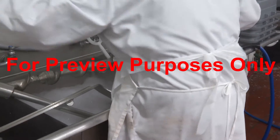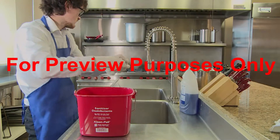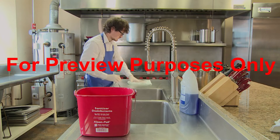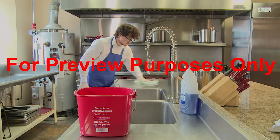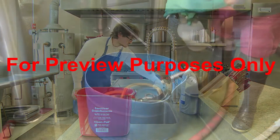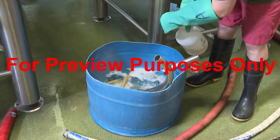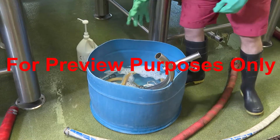Let's review. After you clean a piece of equipment or work surface, it should be sanitized to remove the harmful microorganisms that remain. You can sanitize most equipment and work areas using heat, thermal, or chemical methods.